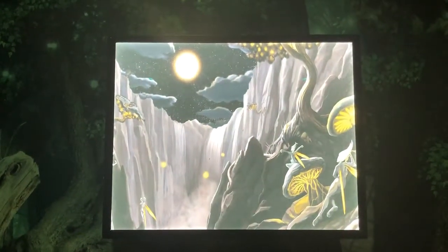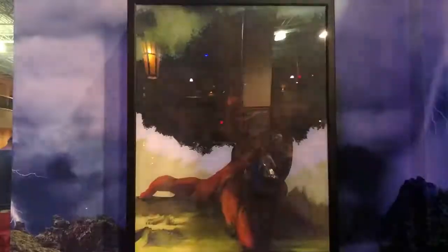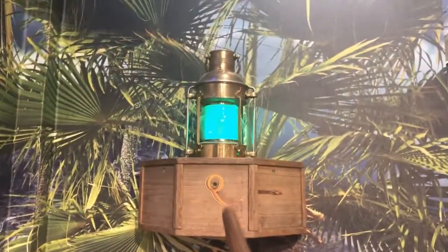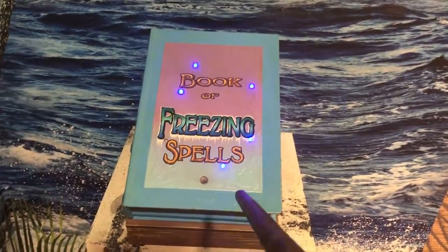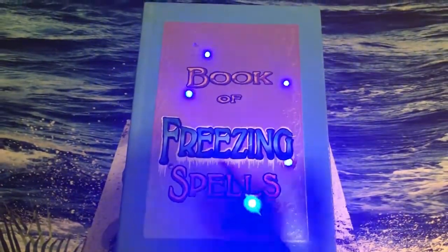You found the Fairy Circle painting. You found the Lantern. You found the Freeze Rune book.